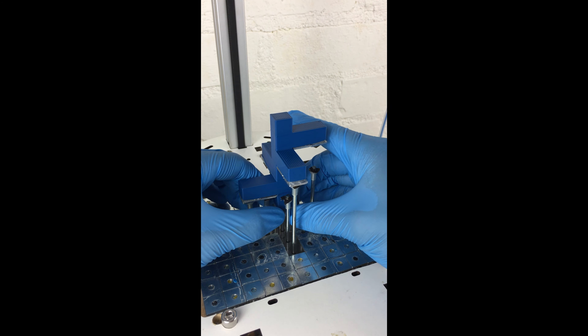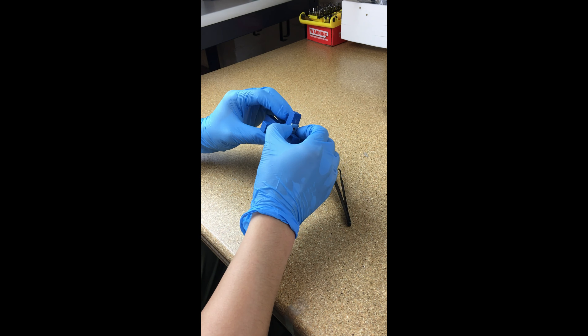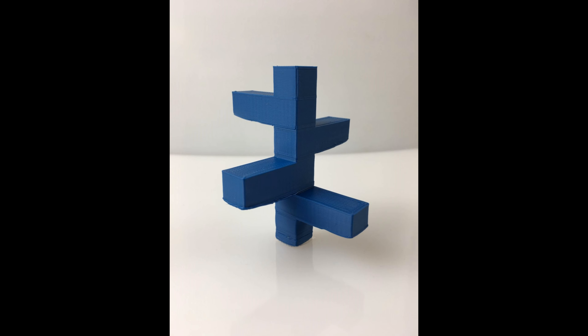When the printing job is done, the pin support can be easily removed from the built parts without damaging fragile features, since each pin top is a washer connected by a magnetic ring. After peeling off the attached washers, the created object is separated from the reusable support.